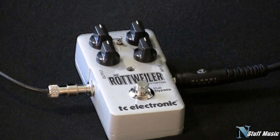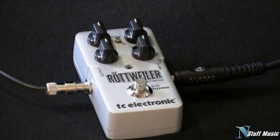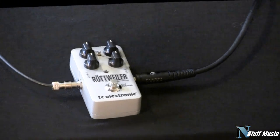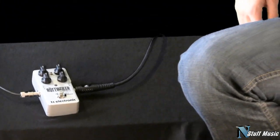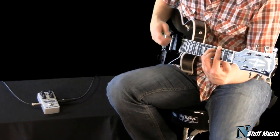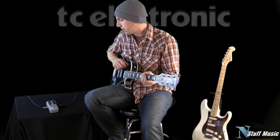What you heard there in the beginning was me playing on this Gibson Les Paul Custom — it's a limited edition Les Paul Custom. I'm going to give you a reference tone right now; I'm playing through a Fender DeVille. Here is the neck. The middle. The bridge.